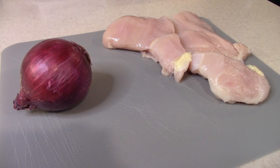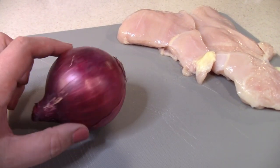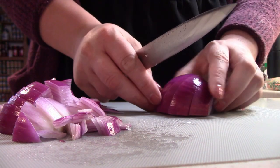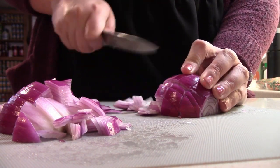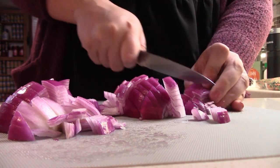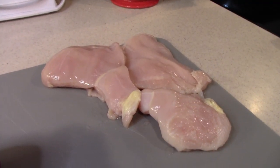We have just a little bit of prep work before we get started on tonight's dinner. We need to finely dice up this red onion and cube up this chicken into bite-sized pieces.